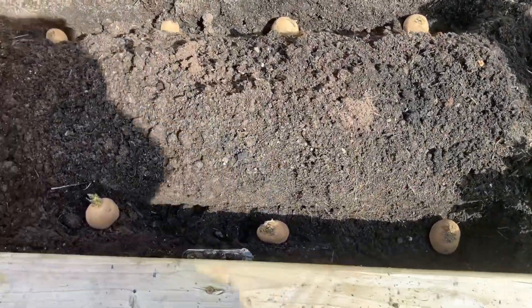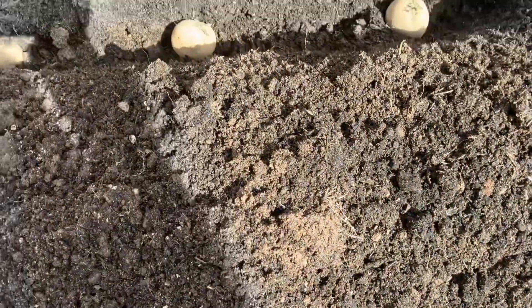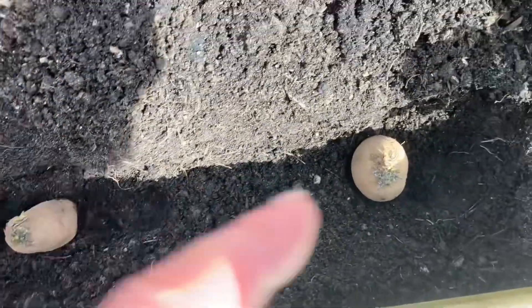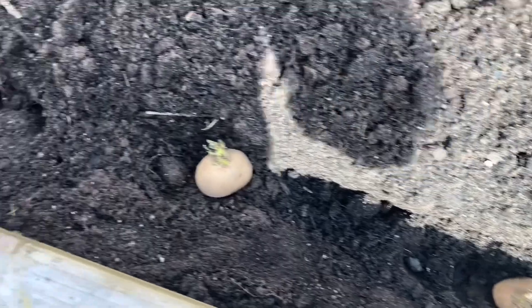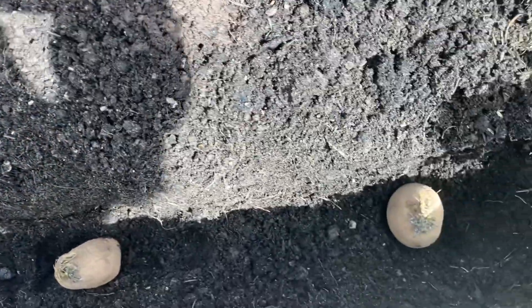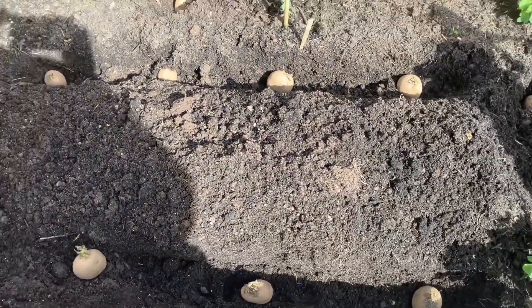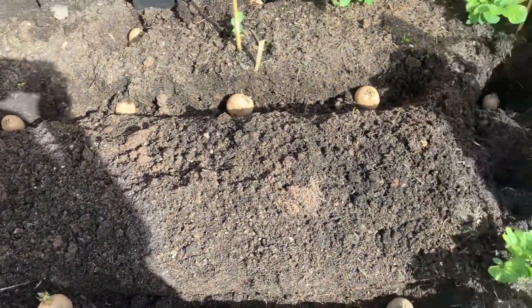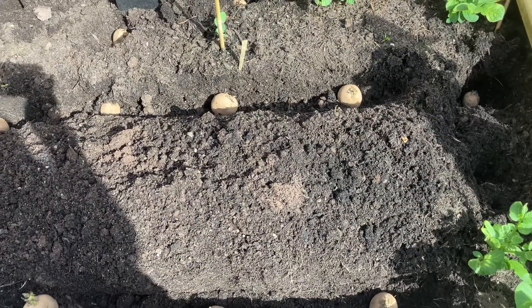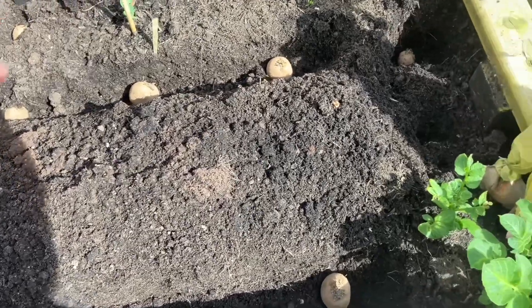The measurements I've done are about 70 centimeters between each row, then about 40 centimeters between each spud, and a depth of 10 centimeters. So we'll get these covered up and hopefully have a decent crop about August-September time.